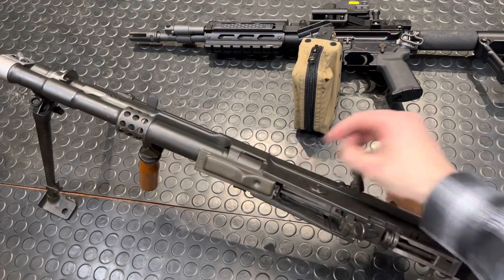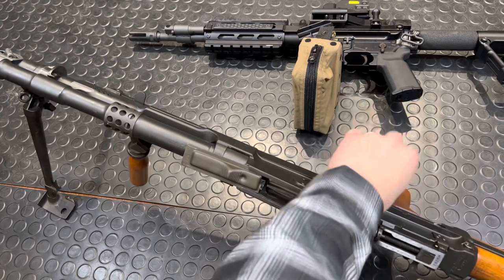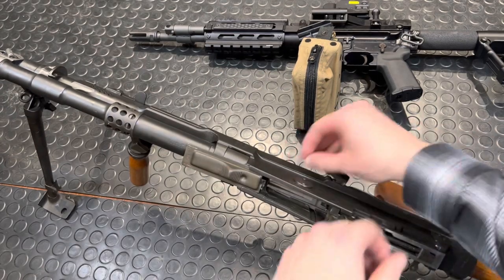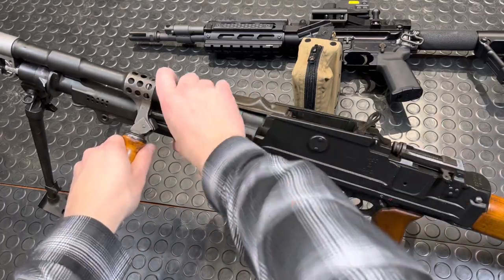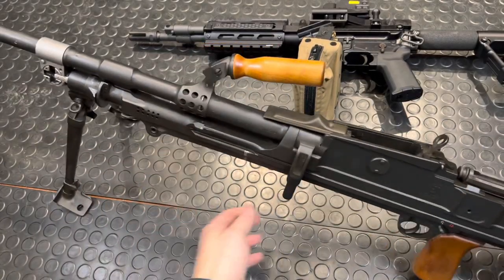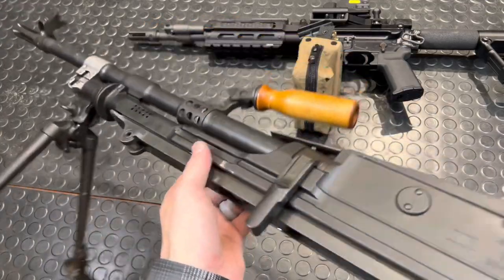We are clear. We'll lock this back first, and we're going to put this carry handle in the top position, then flip this guy around.